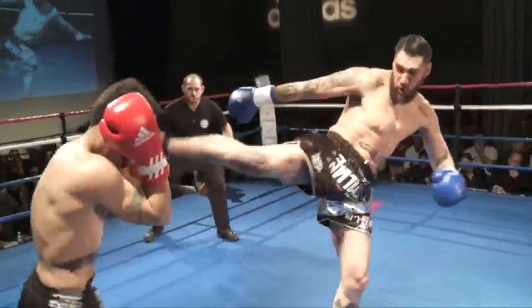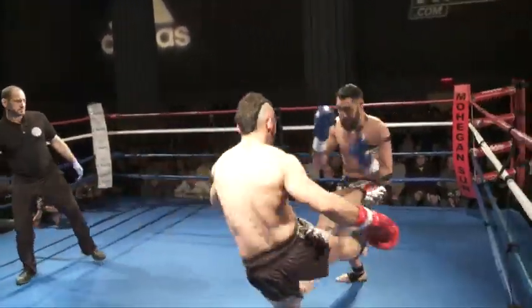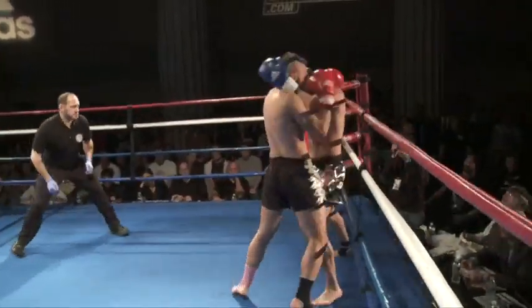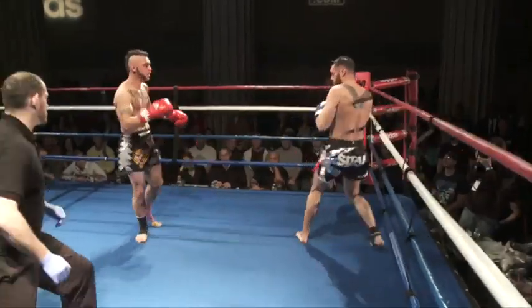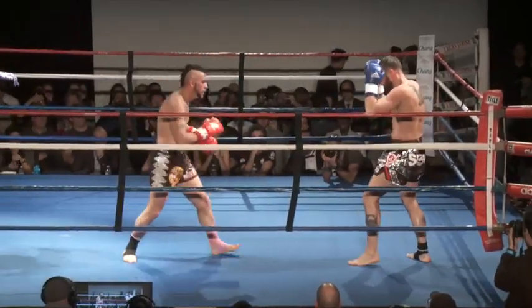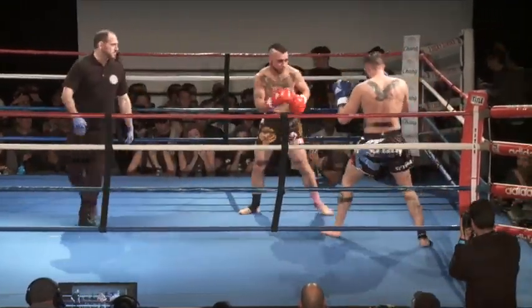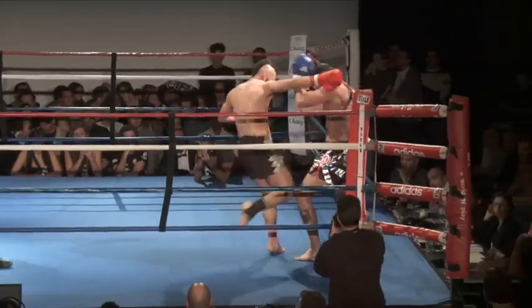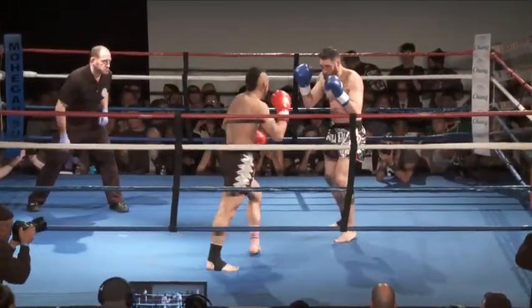Good sportsmanship by both guys. James coming out with some really good hand speed — nice — and that right leg high. Check the leg kick. Spinning back fist that lands, kind of taps the glove a bit. Nice speed.